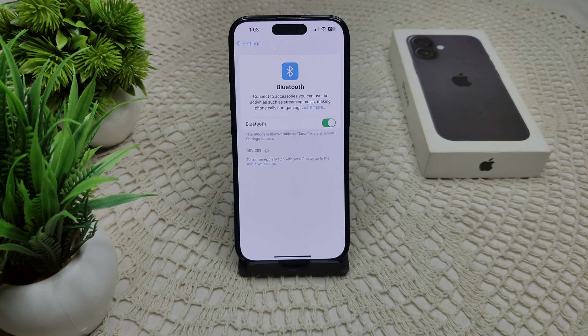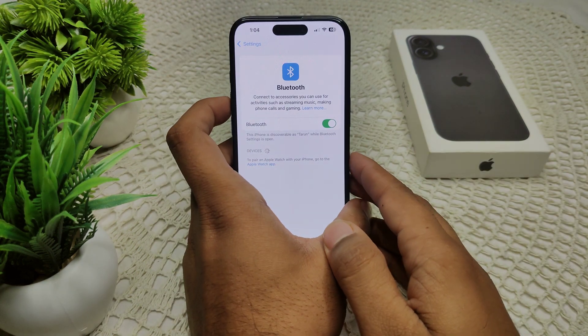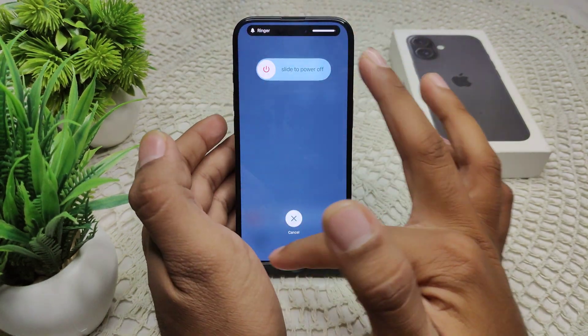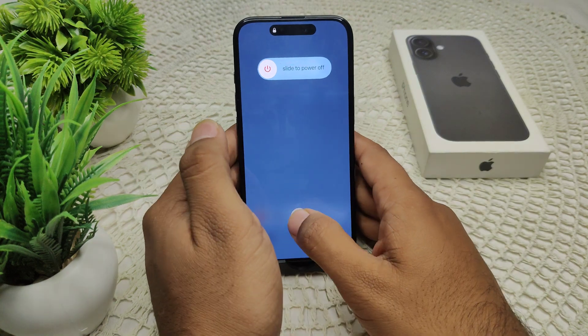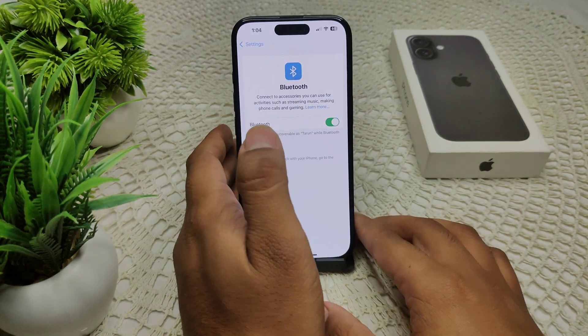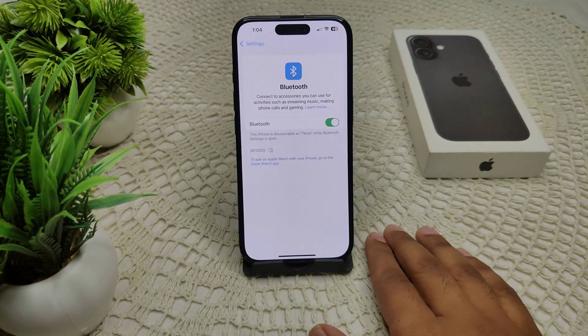If that doesn't work, try a force restart of your iPhone. Quickly press and release the volume up button, then the volume down button, then press and hold the power button until the screen turns off. After a few seconds, the Apple logo will appear in the middle of the screen — release the power button and check if the problem is resolved.